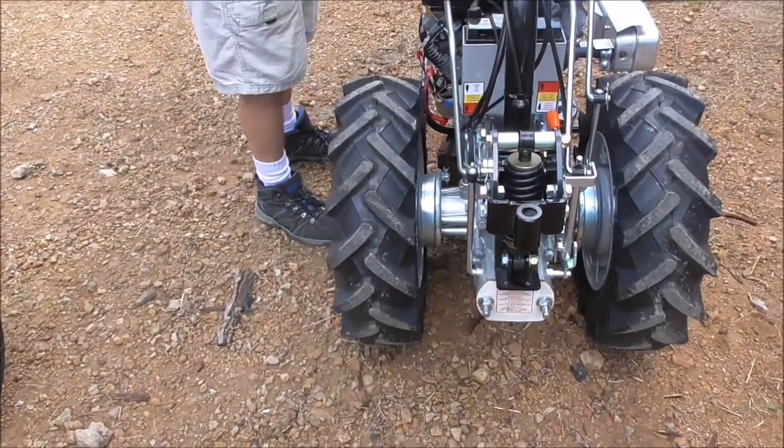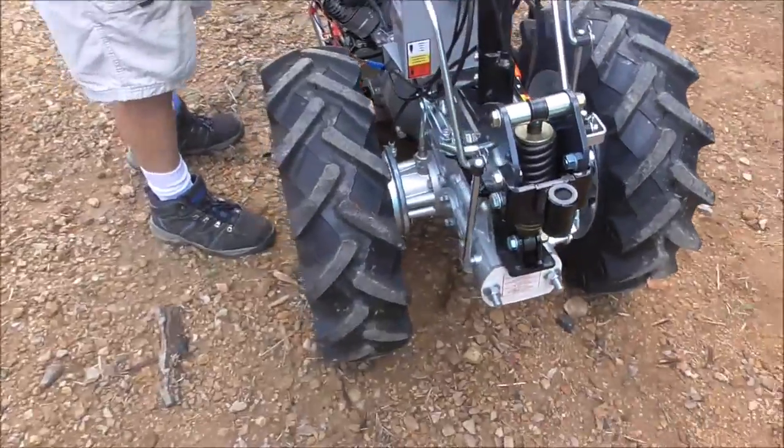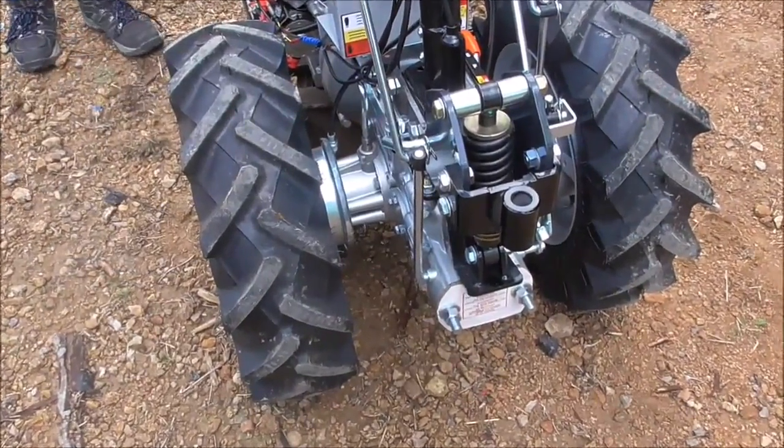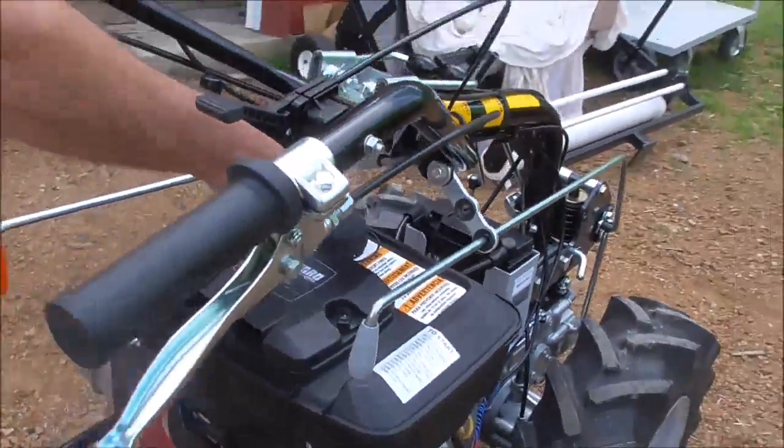This is the PTO engagement rod right here. And this is the handlebar adjustment up and down.